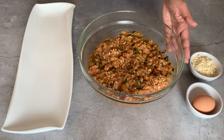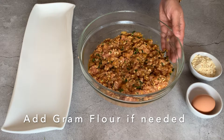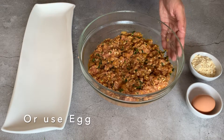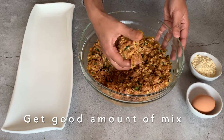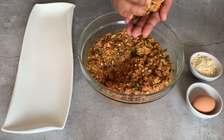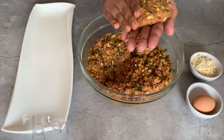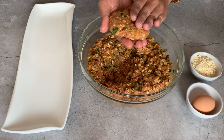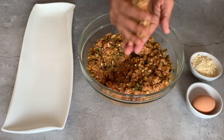My mixture is ready and I'm going to make my kebabs now. If I think the mixture isn't binding, I would add in some ground flour, starting off with about two tablespoons — you could either add flour or egg. I'm going to get a good amount of mixture about this size, make a round circle, and then flatten it like this. It looks quite big, but when you fry these they shrink, so I'm trying to make them a slightly bigger size.